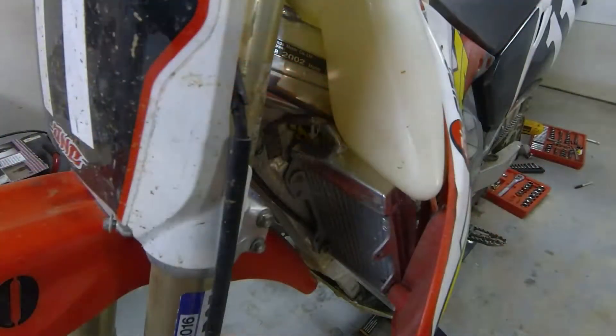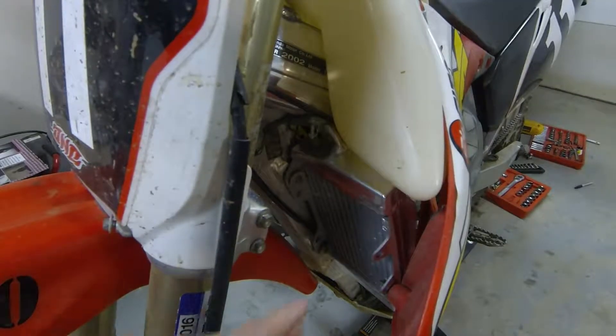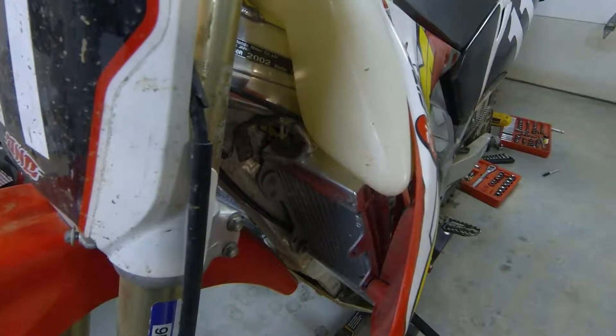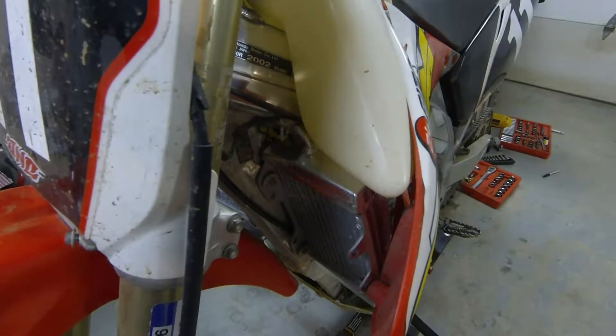Over here I have oversized aftermarket radiators. Believe it or not, these came off eBay. They work great — I think they're like 30 or 40% bigger than the stock ones. I have absolutely no complaints with them. For 80 bucks, it was money well spent.